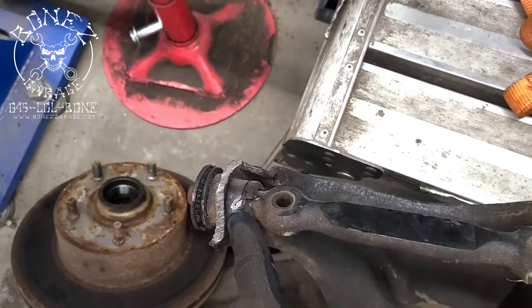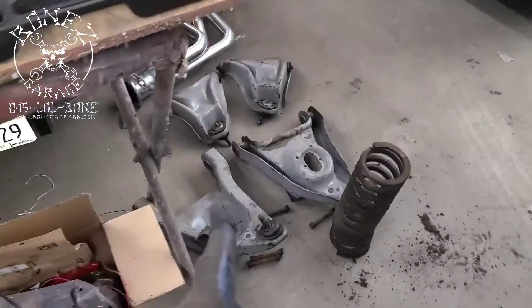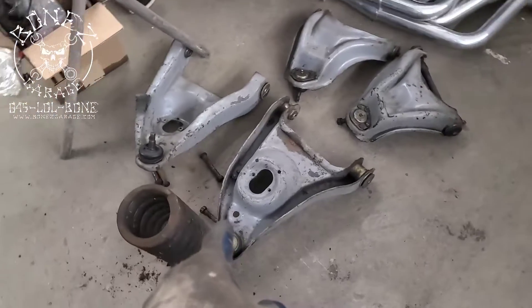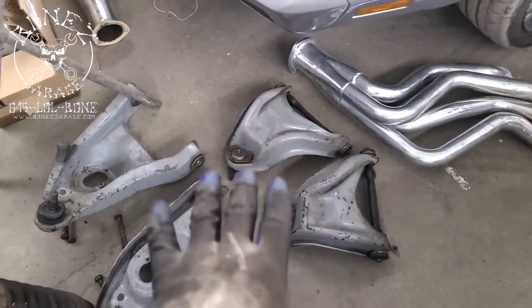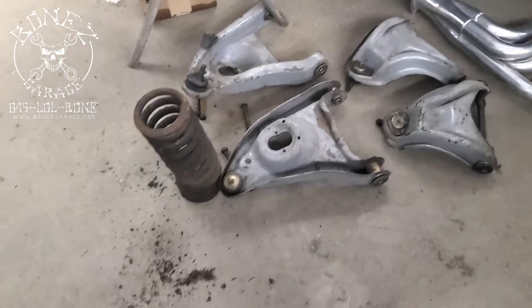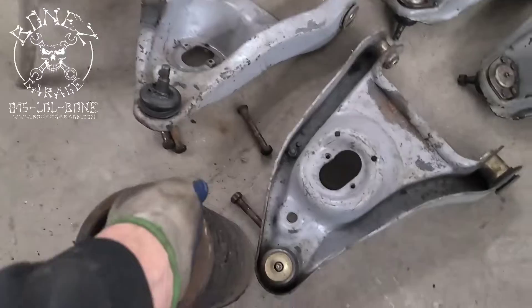Then we have this here where somebody it looks like was trying to hack this out — not sure why. We're going to replace the lower and upper control arms with these over here that we have already rebuilt, with new ball joints and all new bushings in those. So those are all ready to go in.